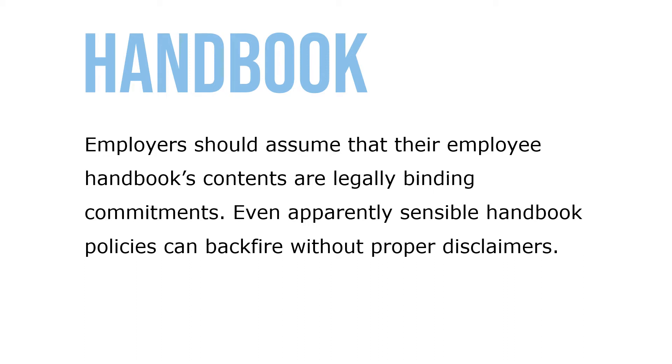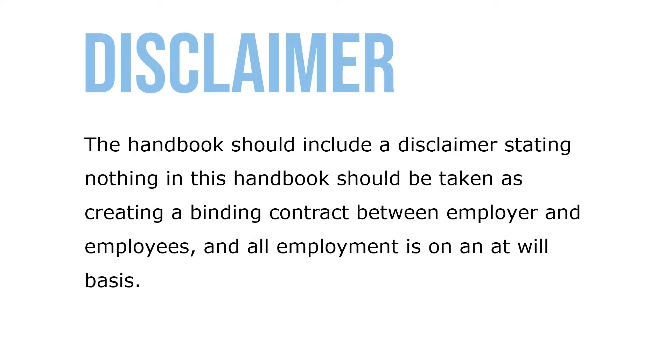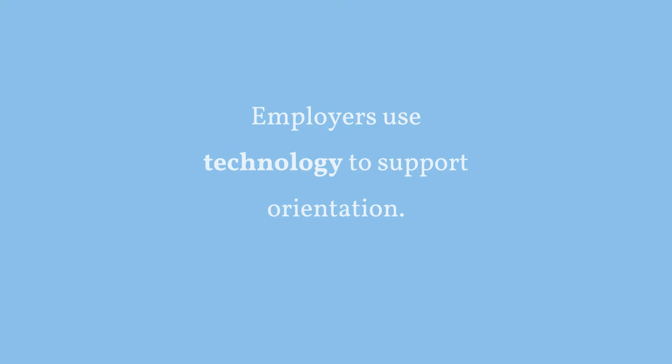Employers should assume that their employee handbook content is a legally binding commitment — even apparently sensible handbook policies can backfire without proper disclaimer. The handbook should include a disclaimer stating that nothing in the handbook should be taken as creating a binding contract between the employer and employees, and that all employment is at will. Employers use technology to support this type of orientation.